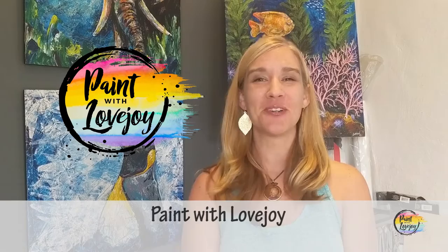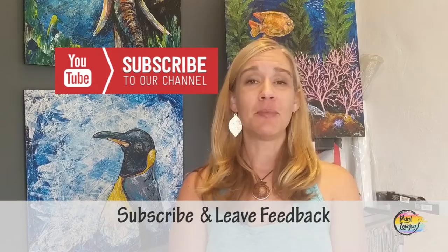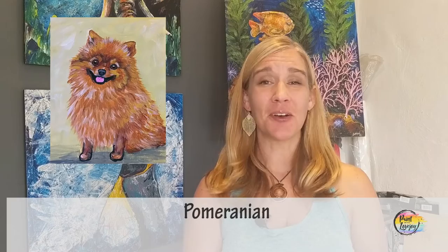Hey guys, welcome to my studio, this is Paint with Lovejoy. Thanks so much for joining me today. If this is your first time here, make sure you hit the subscribe button and check out my other videos. If you've checked out a couple of my videos before, thank you so much for painting with me and thanks for getting creative — I'm really proud of you. In today's painting you're going to paint this really cute dog.